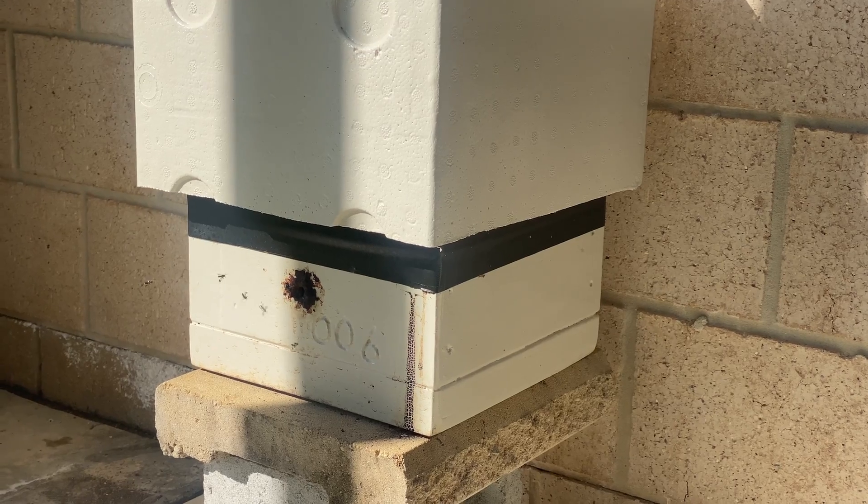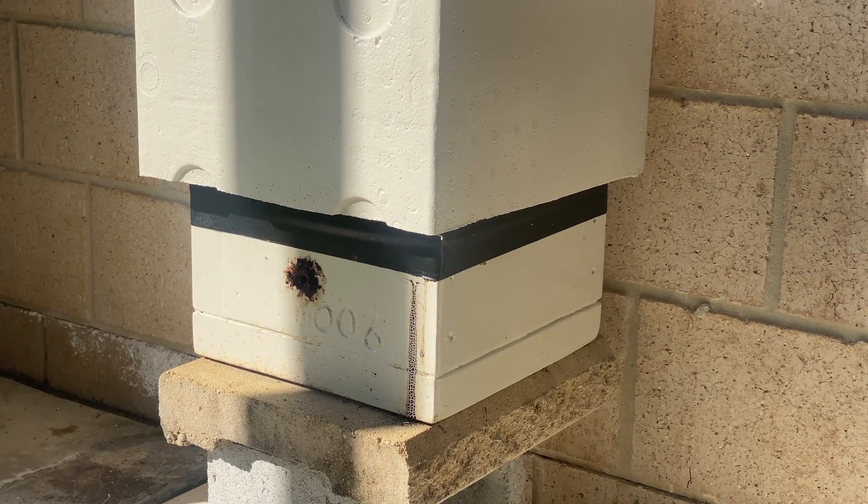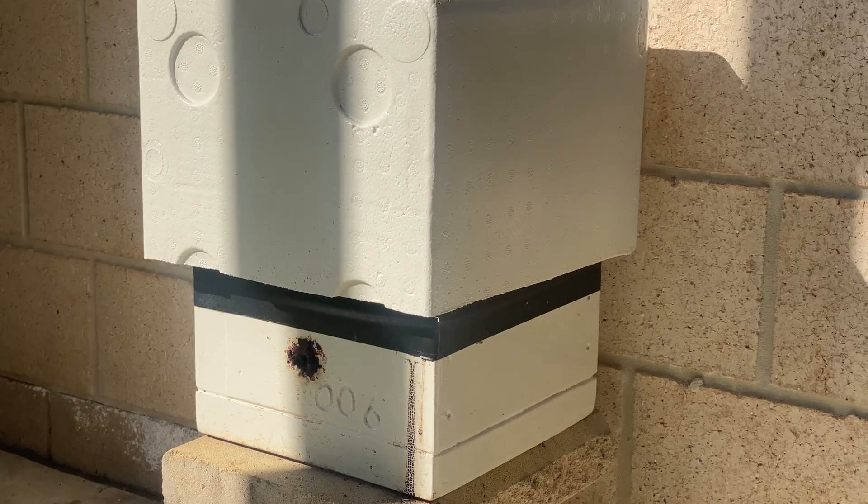So that's how I make my foam covers for my stingless beehives and a bit of the reason behind why I do it. I hope you found this interesting. Thanks for watching.